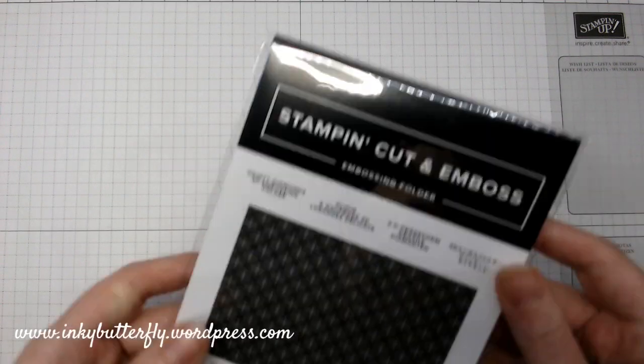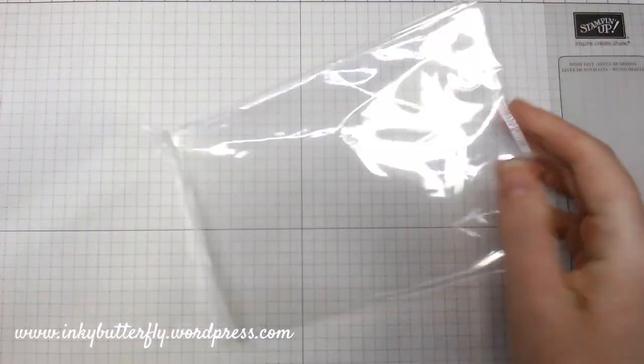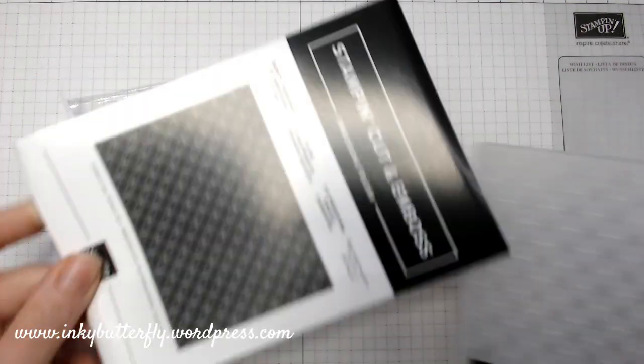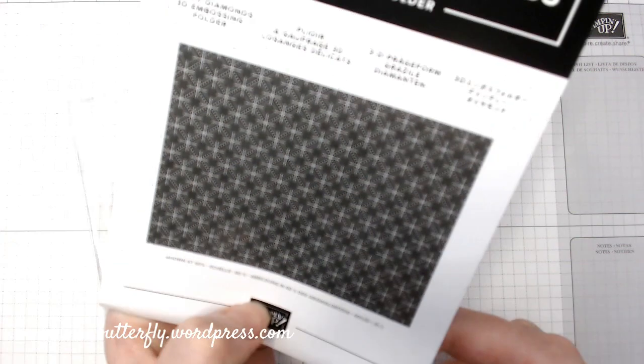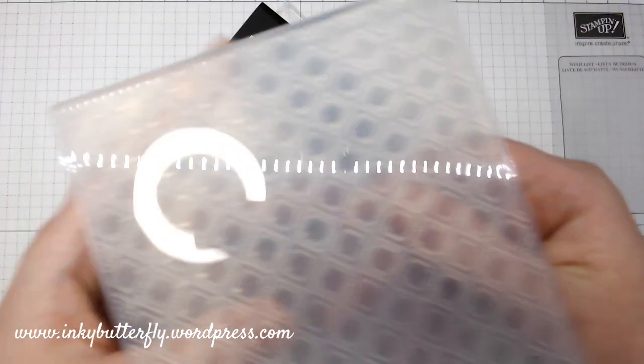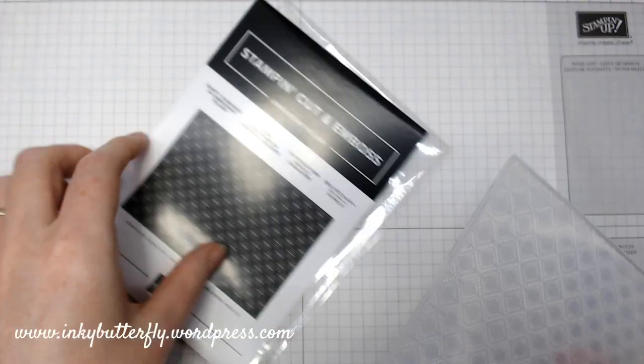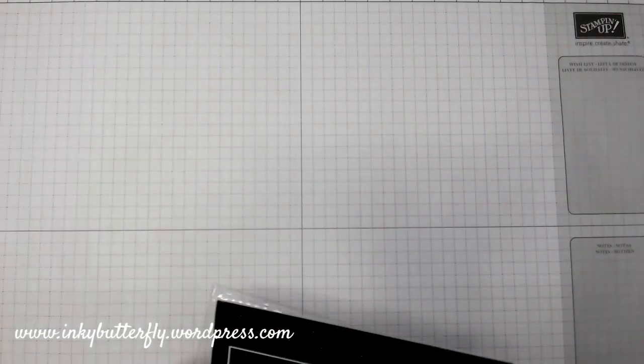There's an embossing folder called Dainty Diamonds, which might be part of the Peony Suite. The pictures on the front don't always tell you what it's going to look like when you emboss it, but it gives you an idea. This is a 3D embossing folder, so you'd need the extra adapter plate to run that through your machine. But you get the idea — that's going to be pretty! I'm going to put that straight in my embossing folder box.